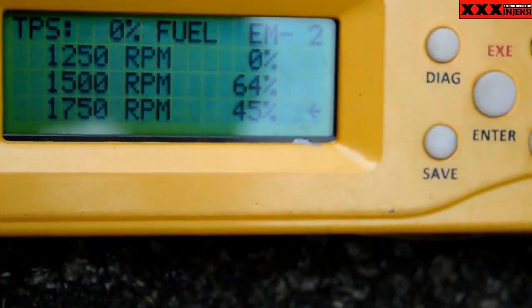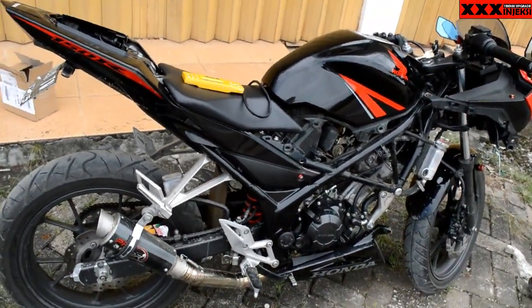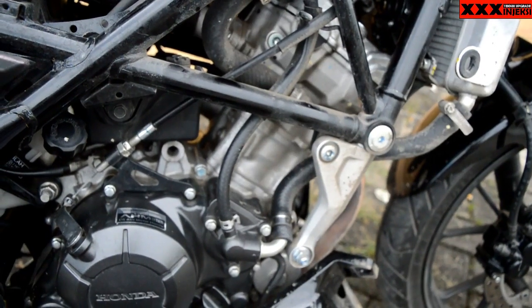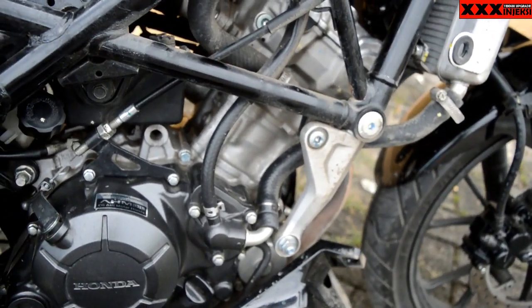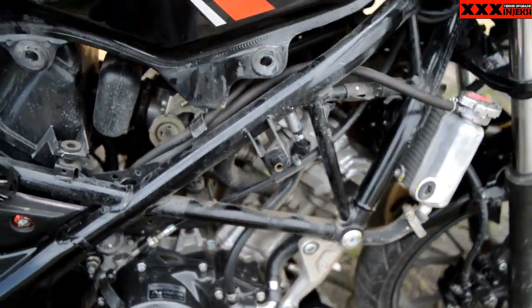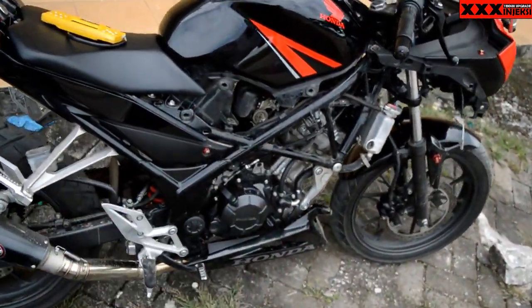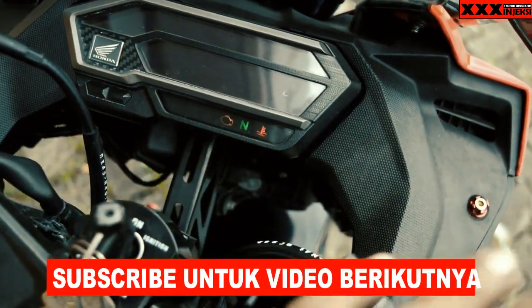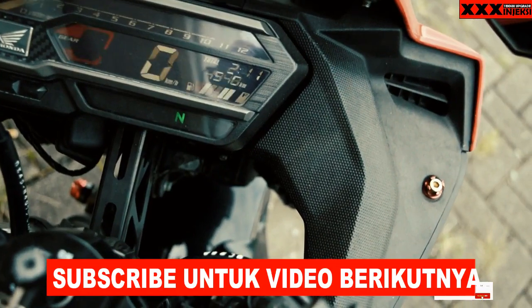Oke ya, kayaknya teman-teman sudah mengerti cara setting timing kuda. Kita kembali ke CBR ini. Seperti itu suaranya ya, mas bro. Kali ini itu saja ya, mas bro. Dari saya dengan channel XX Injectsy — terima kasih telah menonton video ini. Salam otomotif.